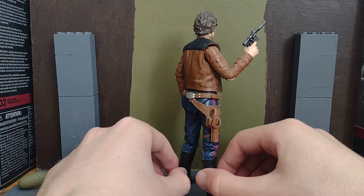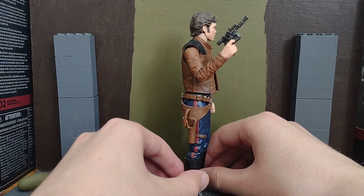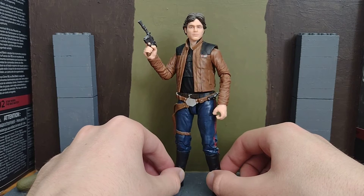There's the back of him. This is his younger appearance, not like Harrison Ford's appearance. I've forgotten who played young Han Solo here — I've forgotten who plays him.